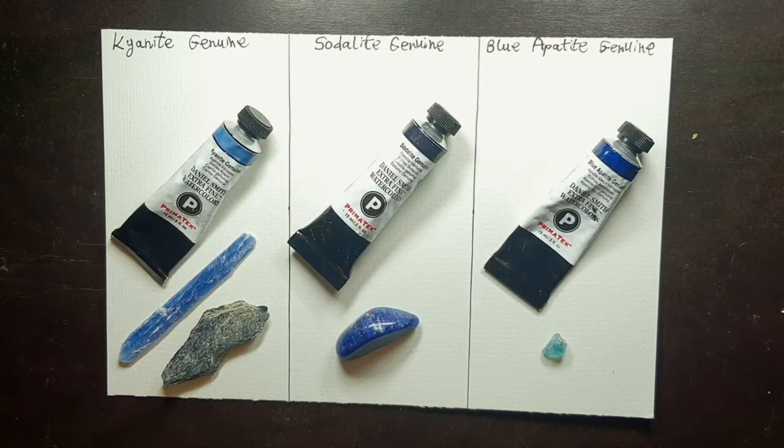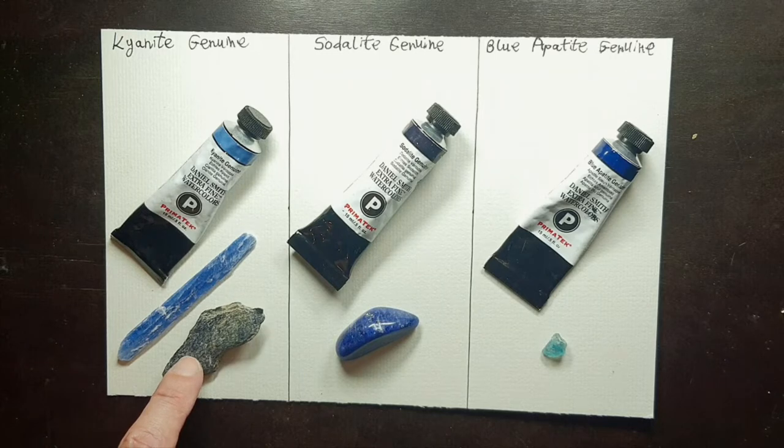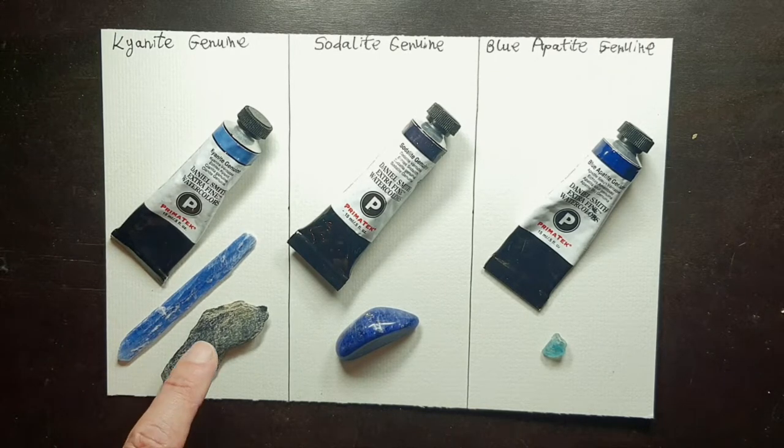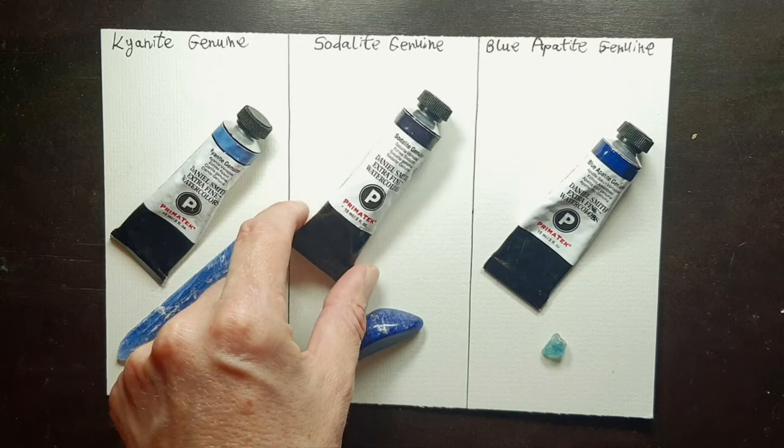Hello everyone, today we are going to look at three PrimaTek watercolors from the Daniel Smith range. The first one is kyanite genuine. This is the stone — it can come in different colors, and I saw on one YouTube channel that dot cards of Daniel Smith showed variation in the stone color, so there is some natural variability.